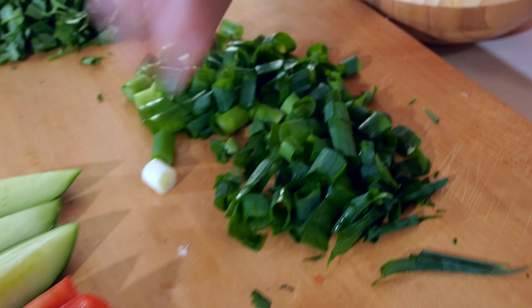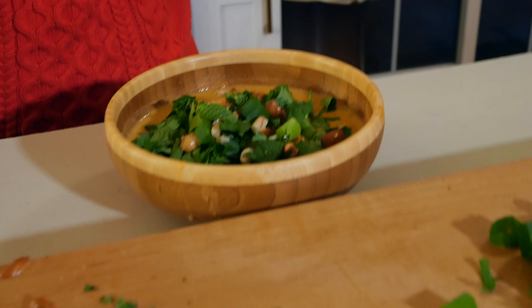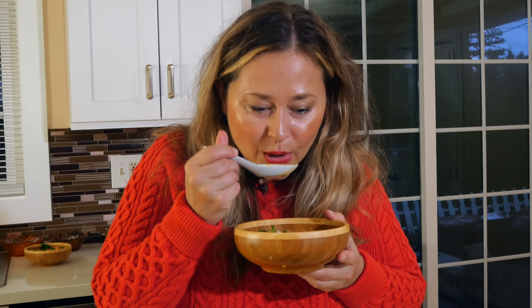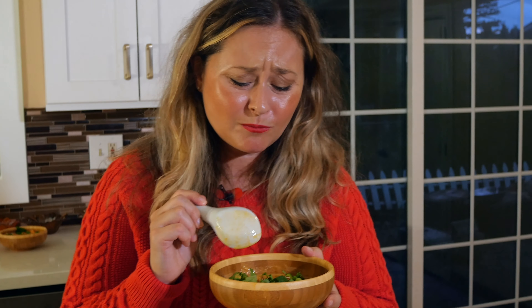Let's get our garnishes on and give this beautiful curry a try. I love lots of cilantro. I love, love green onion — this is fresh from the garden; I use the white and the green. I like mint, so I'm just using a tiny bit — you don't even have to add it. And I love sprinkling some roasted peanuts on top. Delicious. Now we are ready to try this beautiful gem. Look at those colors — oh my gosh. Takes me back for sure.